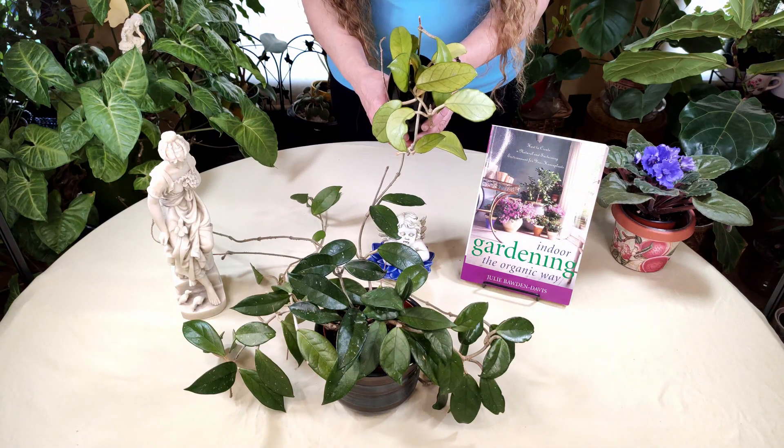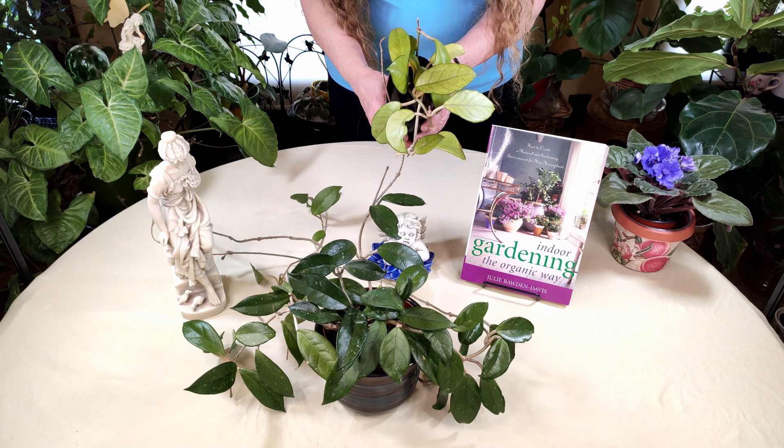Hello and welcome to HealthyHousePlants.com where we teach you all about gardening in the great indoors. Today I'm going to show you why you don't want to use softened water on your house plants.